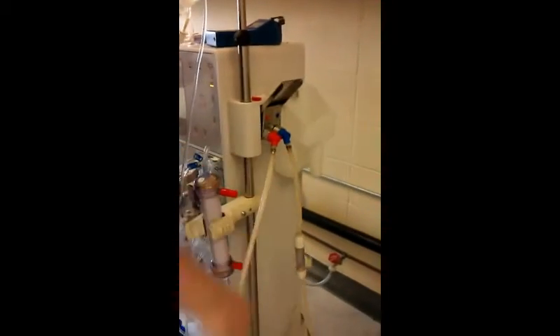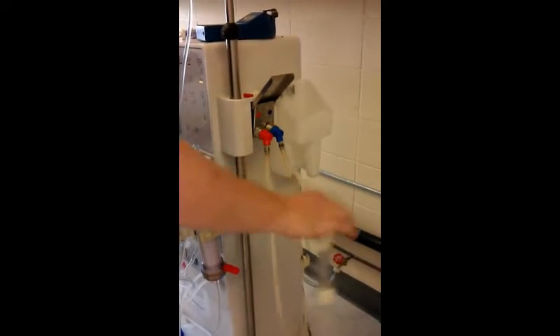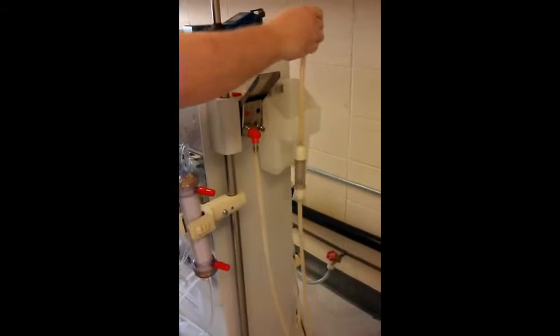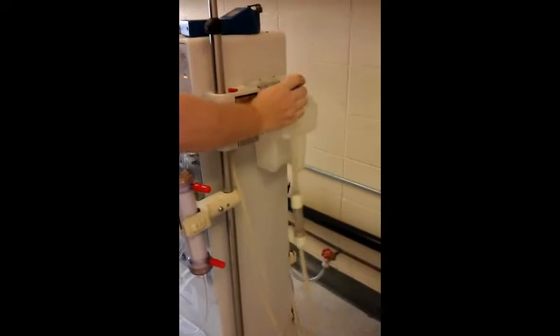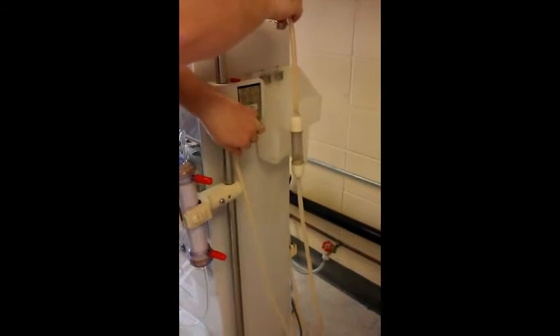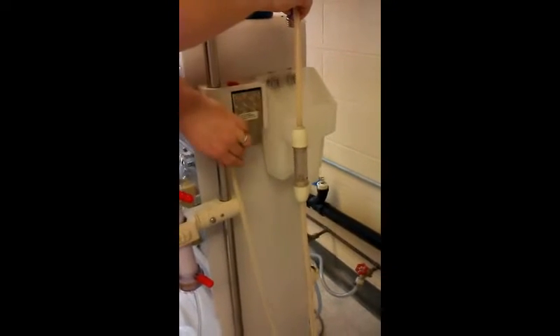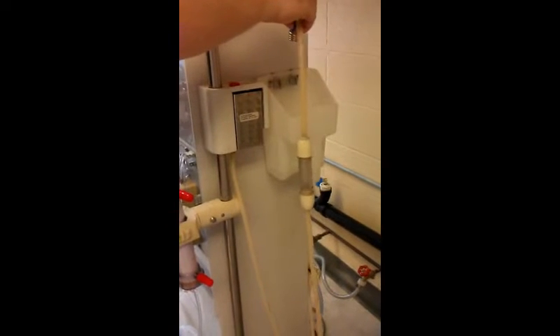There are two lines on here. This line is the drain line, or going to the drain, and this is the supply line. We need to take the supply line off, and when we take that off and close the door, fluid starts to flow through here. You can see when the fluid's flowing — open the door and it stops, close the door, fluid flows and it closes.